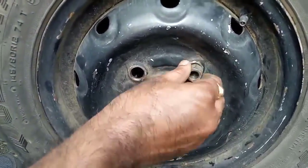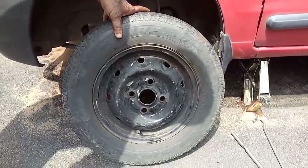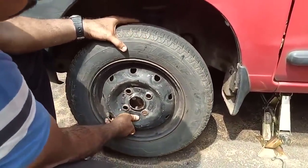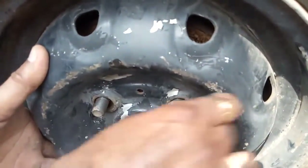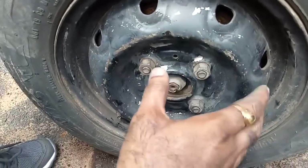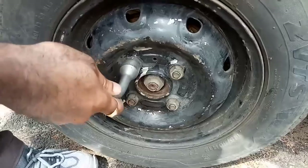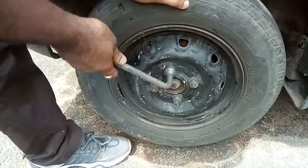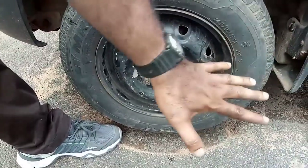This is the good spare tire. Now we will fit it — lift the tire and insert it onto the studs. After hand-tightening all nuts, move the wheel to check alignment. Tighten this one, then the opposite one, then this one, then opposite to that — follow the cross-tightening pattern. Then lower the car.